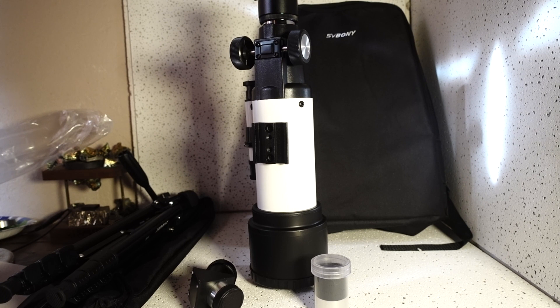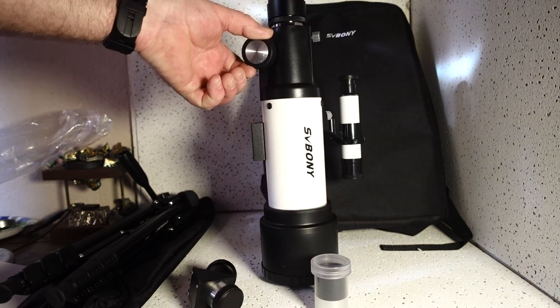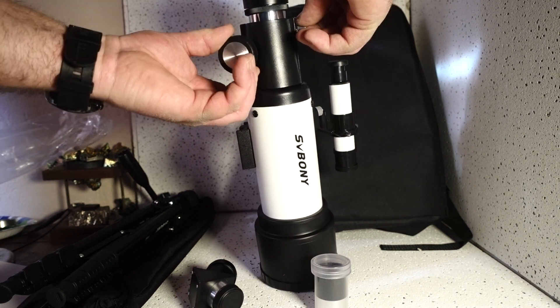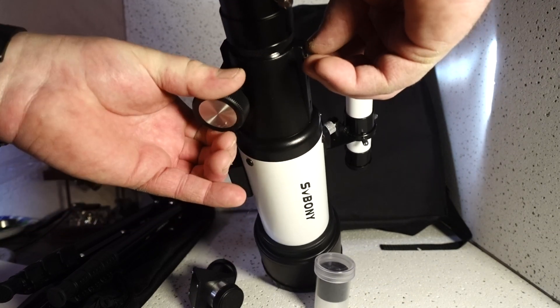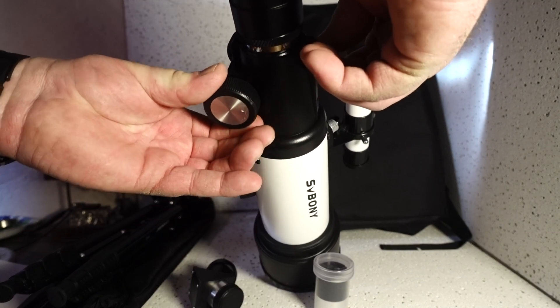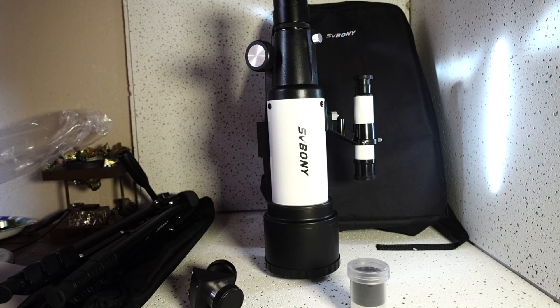From what I've seen, I've already went out and tried it out. It's a very reasonably priced and very decent spotting scope. If you're looking for a well-priced scope, this would be ideal. Movements on it seem pretty fluid. Good locking mechanisms. This comes with the finder scope, which I already have attached. It all breaks down and packs into that little package, which is pretty cool. So let's get outside and try this scope out.